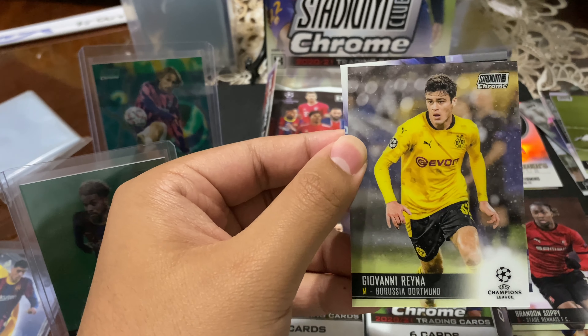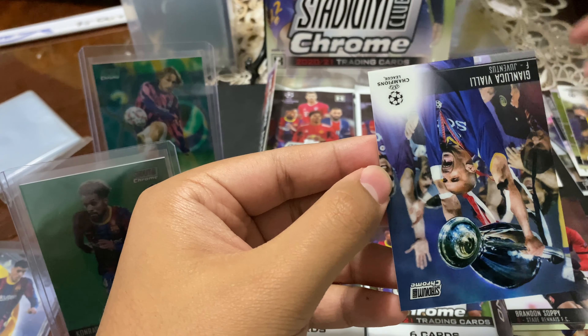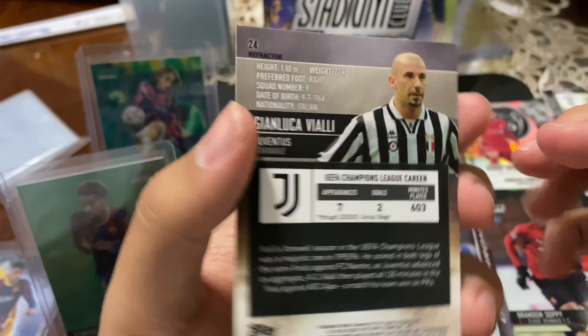We got Raheem Sterling. Boom — Pedri! There's the Pedri rookie. Maybe I will get a box of Stadium Club — I'm kind of happy with this rainbow so far, guys, to be honest. From this one box I attempted to buy one myself.